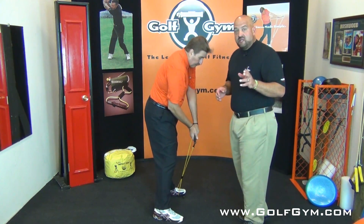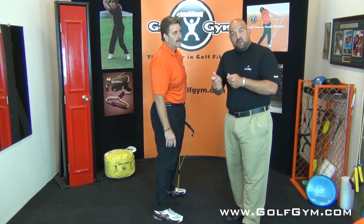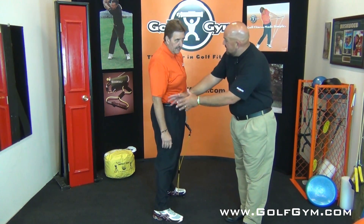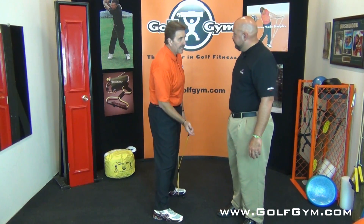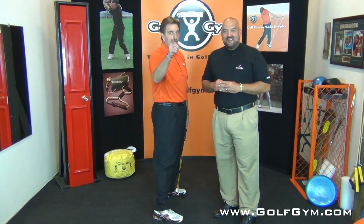For those of you at home watching, go get a club, find a mirror, and take a look at your swing. Try to get yourself to pull the club inside and down. Keep practicing that — always from the inside. The number one reason people slice is they come over the top and hit the ball from the outside.